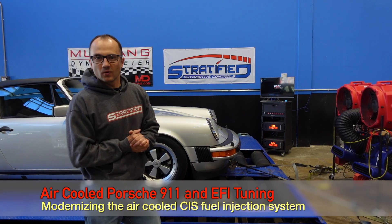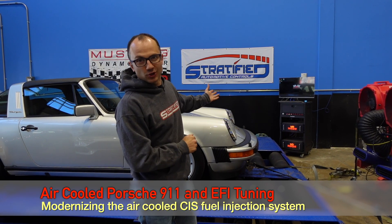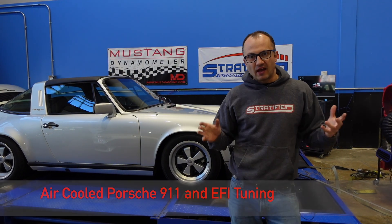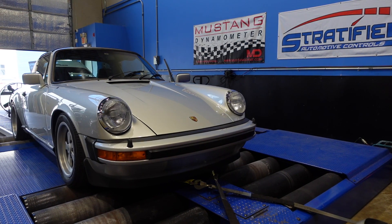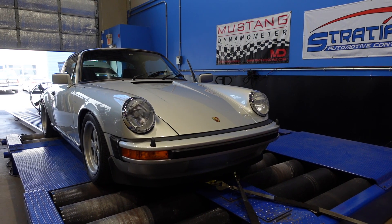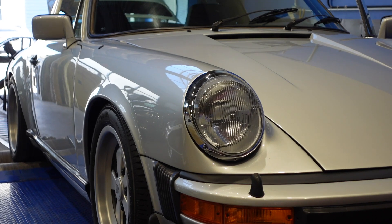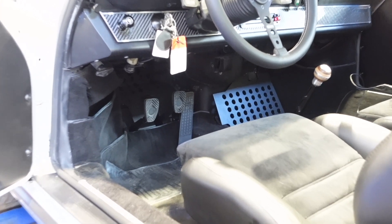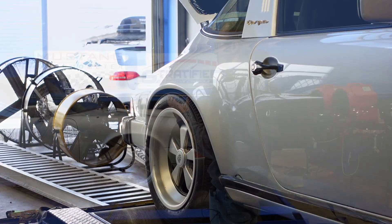Hello and welcome to something we don't show as often as we should on our YouTube channel — a beautiful air-cooled Porsche. Every year we get the joy of tuning some of these cars, and I thought I'd take the opportunity to show you this particular one. The car has been completely rebuilt — it's a 1979 Targa SC — and a wonderful job done by Juan's Auto Service, our long-term friends and partners.